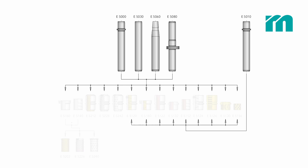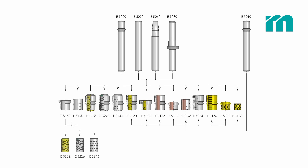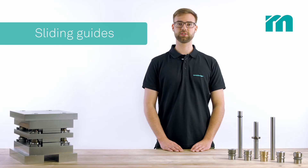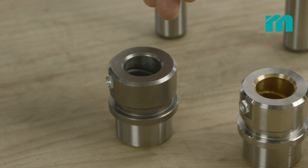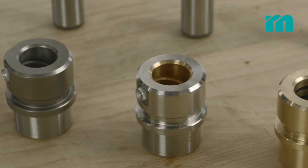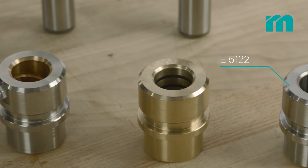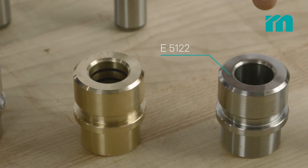This overview shows sliding guide bushes and bearing guide bushes which are systematically interchangeable. For high shear forces we offer different sliding guide bushes. You can choose between simple steel bushes, bronze coated bushes, bushes with solid lubricant and low maintenance bushes with an oil-soaked sintered layer.